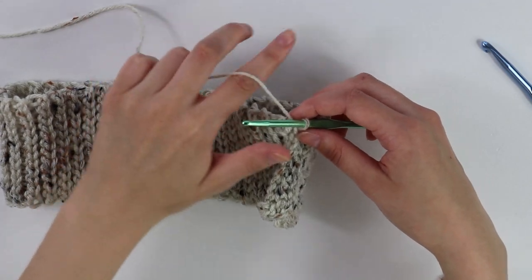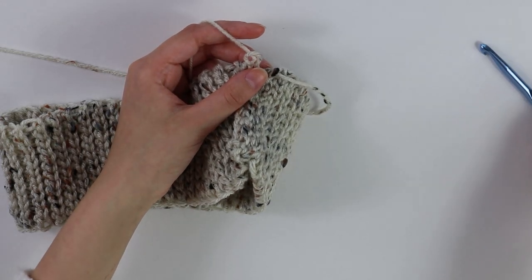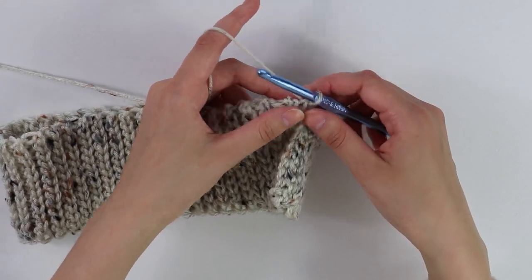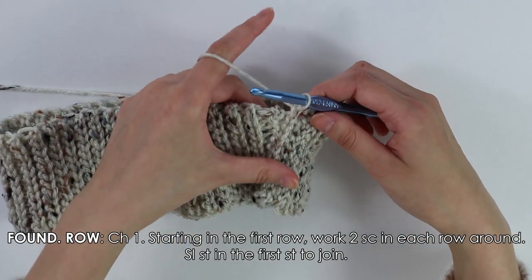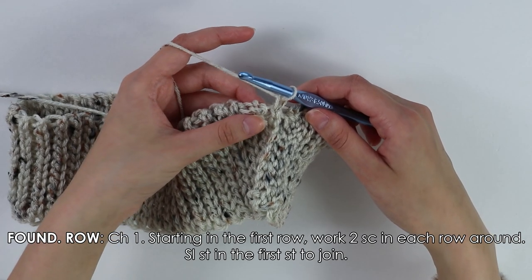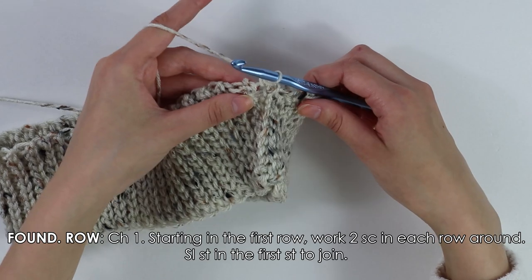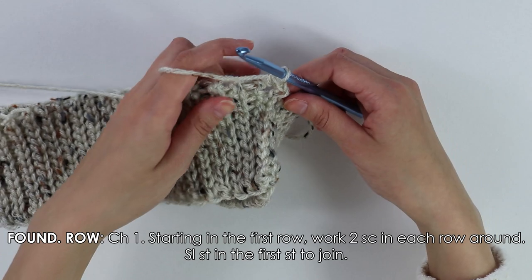The first step to beginning our skirt, we're going to change out our 4.5 millimeter hook for our 6.5 millimeter hook. Now we're going to work a foundation row coming all the way around the band. I'm going to first make a chain of one, and now into this first row we're going to work two single crochets. Into this first row, work one single crochet and then into that same row work a second single crochet.